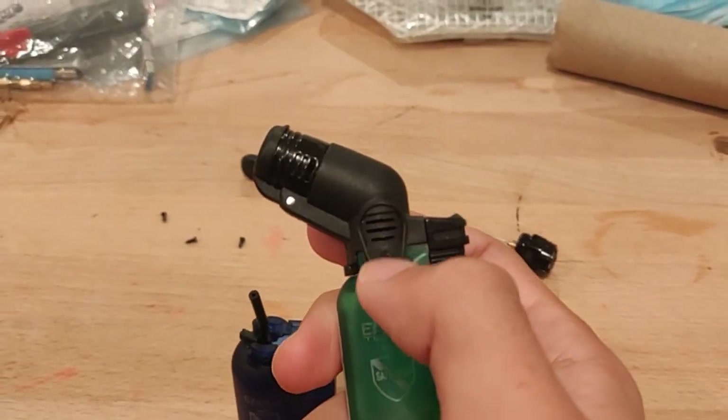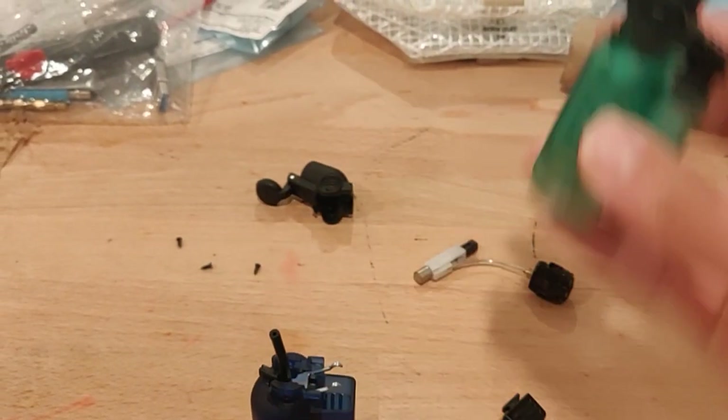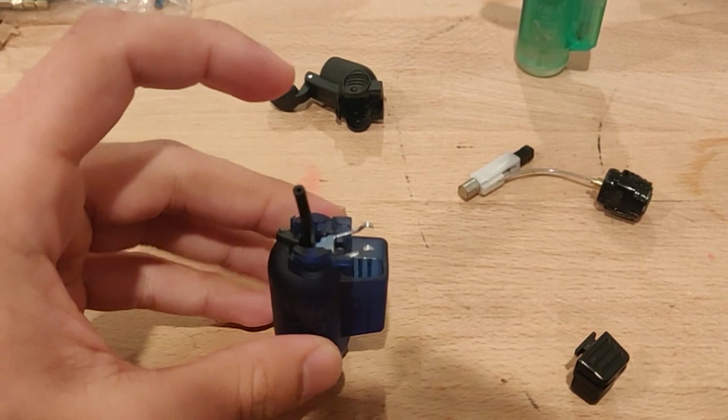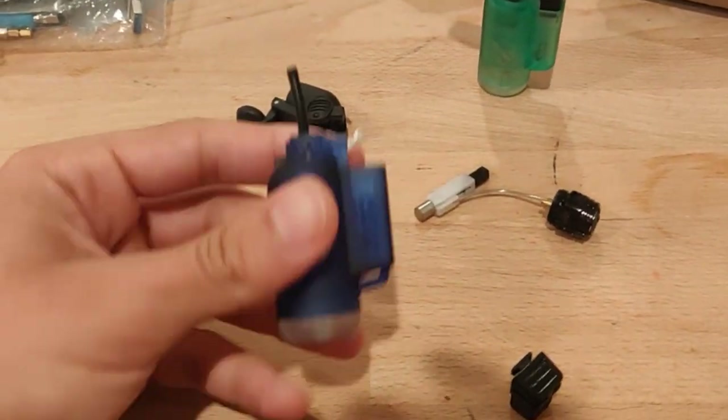Flame actually starts spewing out of these vents. I just wanted to make a quick video explaining why that happens and demonstrating it. So basically this pipe here connects the igniter to the butane tank.